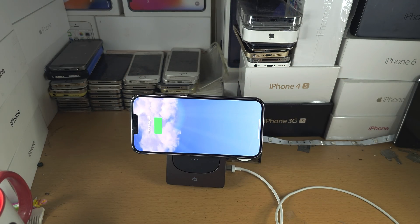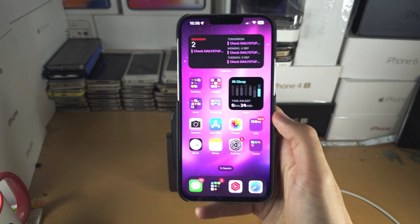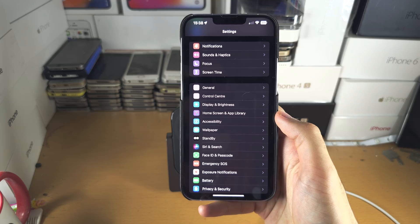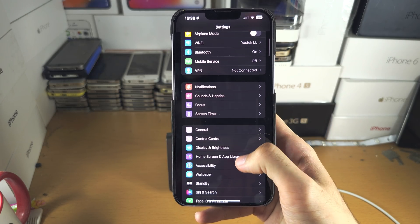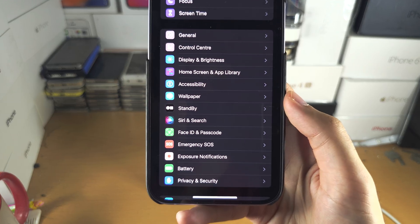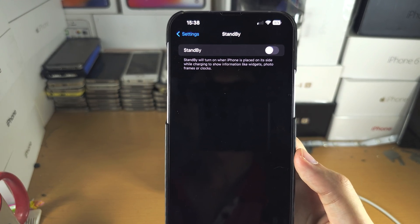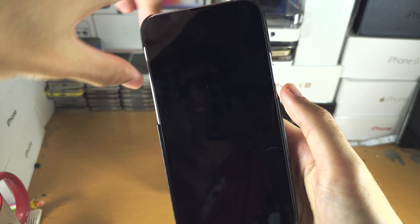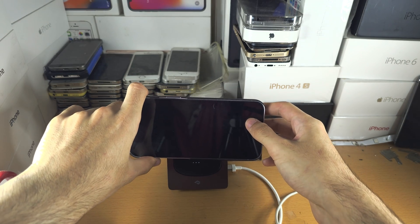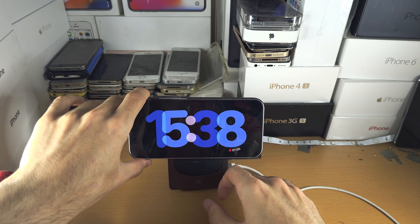If you've done all this and it's still not working, open up Settings and locate Standby. Just make sure that Standby is on. And there we go — it's now working.